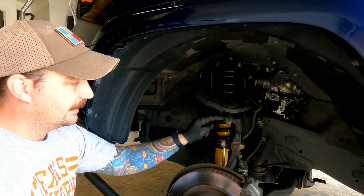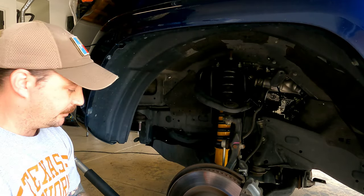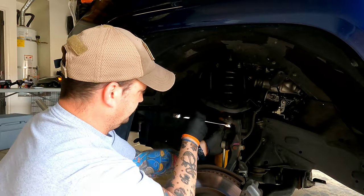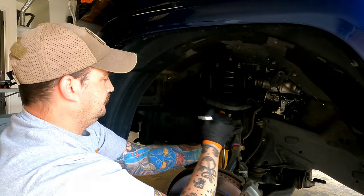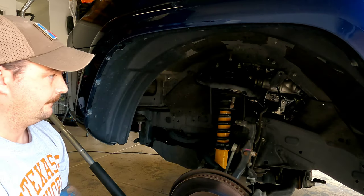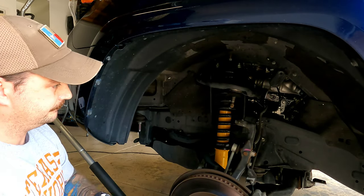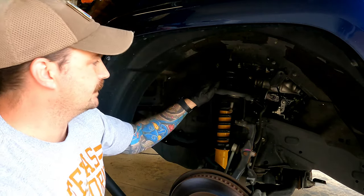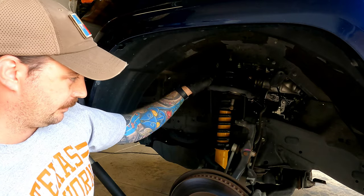There you go — you saw it pop loose right there. Now all we have to do is loosen it up a bit and pull it the rest of the way out. There's a lot of spring tension in here, so we're going to loosen the nut down here, then pull the bolts out — they have to go through the engine compartment. Then we'll remove the upper control arm and install the new ones.